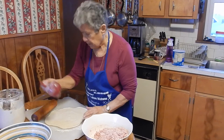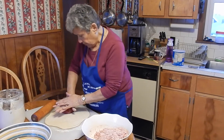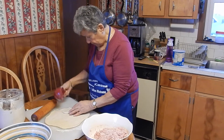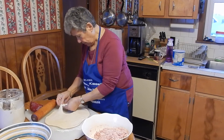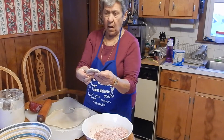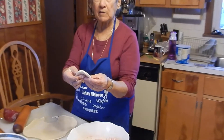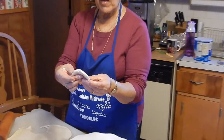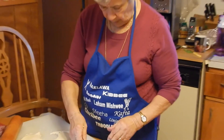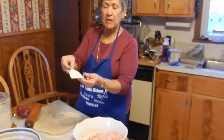How thick do you roll out the dough? Well, I make them small. I don't like my sfiha to be too big.